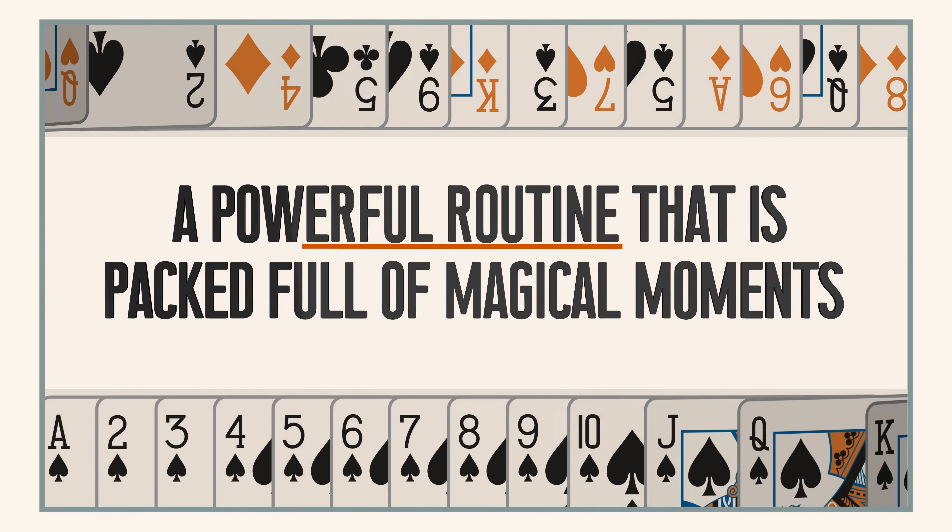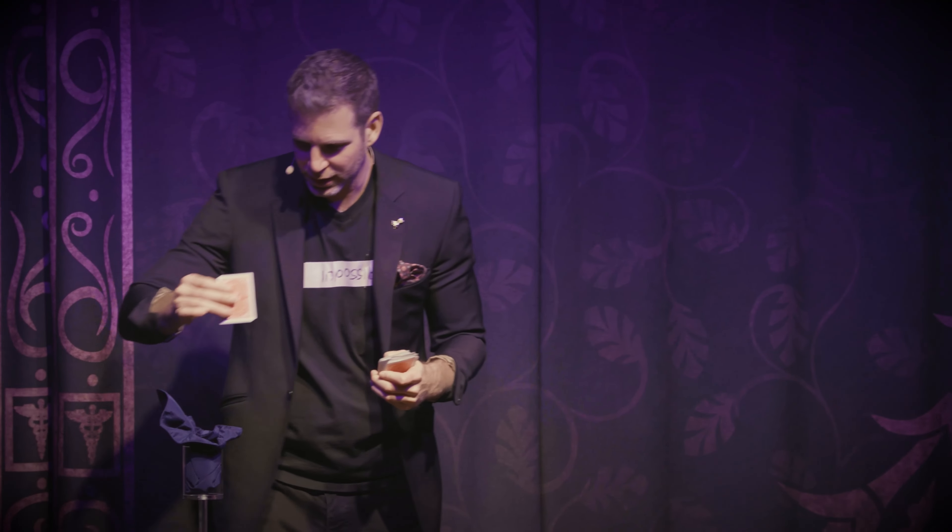Even though I've been doing this trick for years, I've never released it to magicians for two reasons. The first one is I'm still using it — I do this trick in every parlor show that I do. And the other reason is it involves a lot of stuff.